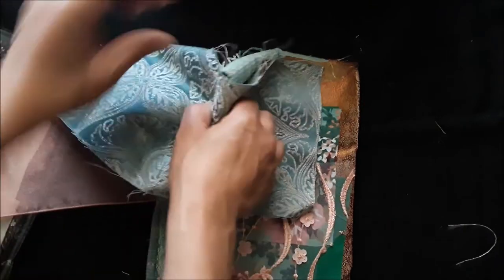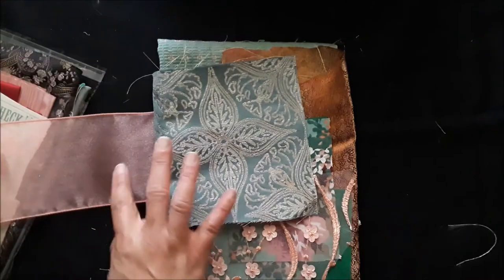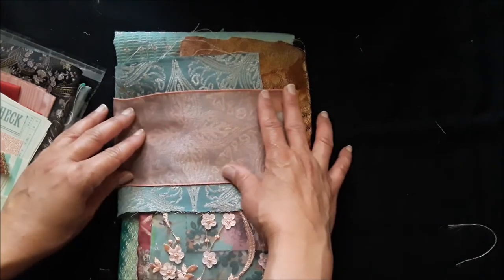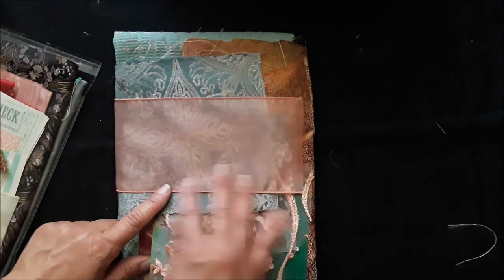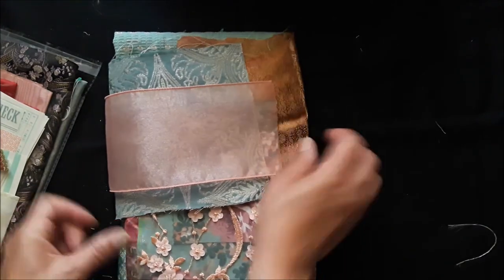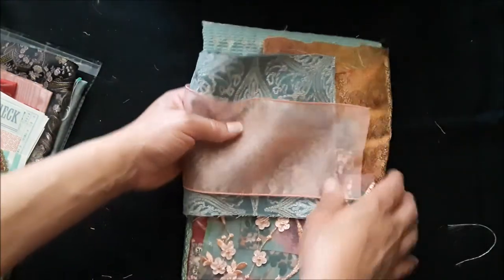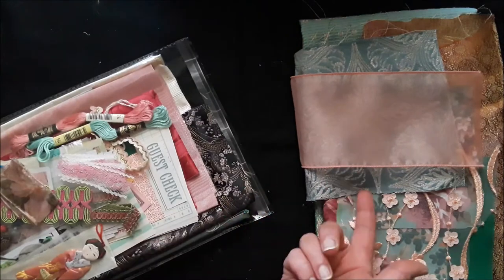And finally you have this beautiful organza ribbon. There may be some more pieces of organza ribbon in the packs — the camera won't do it justice. It's a gorgeous salmon, see-through, and I love this for pockets or whatever you choose to create with it. All the packs got that.